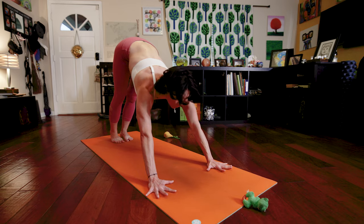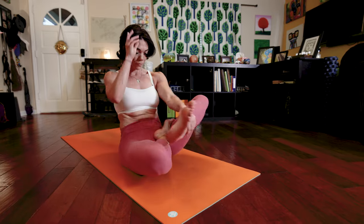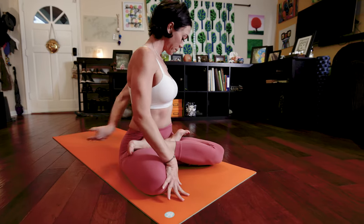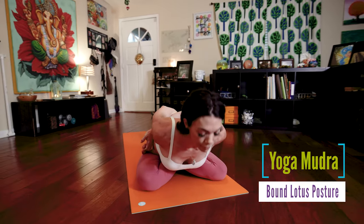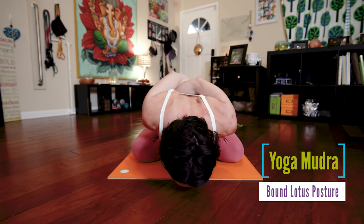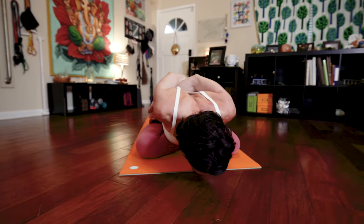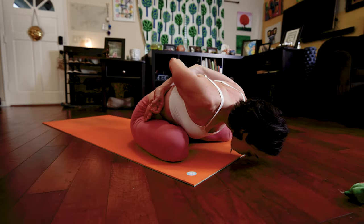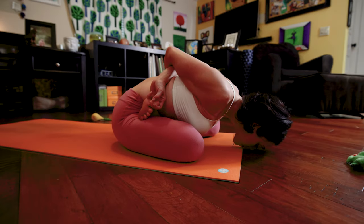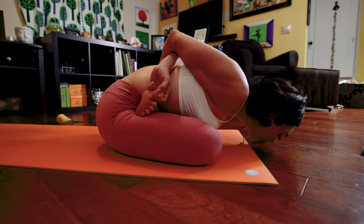Bring your legs into lotus, cross legs or half lotus. Bring your arms behind you — if you're in full lotus, you're working to bind your hands. On your exhale, fold forward. This is Yoga Mudra. I like to teach students to work to continue extending the spine and squeezing those back muscles, trying to bring your chin to the mat. Focus as well on deep breathing, gently squeezing your inner thighs, and of course engaging Mulabandha. Eight deep breaths here.